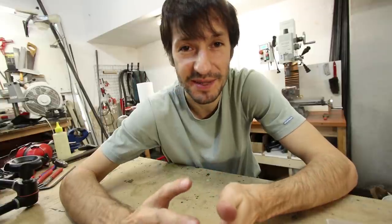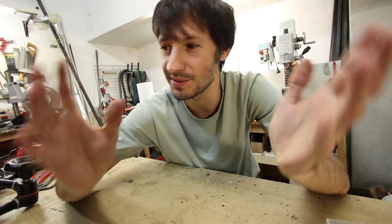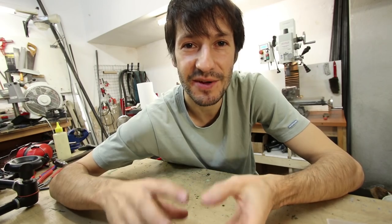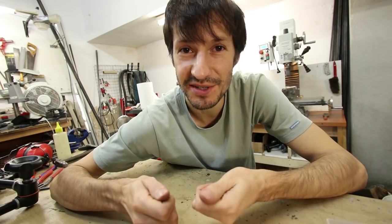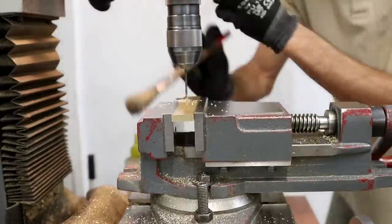I know that starting from zero seems intimidating, and it's hard — it really is. For me it took some years to get to the point where I know how to deal with every puppet. But if I could do it, you also can. It's very satisfying when you make something and it works, so yeah, the process is awesome.